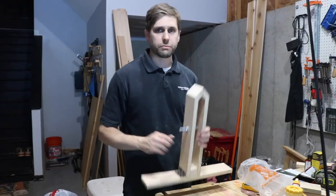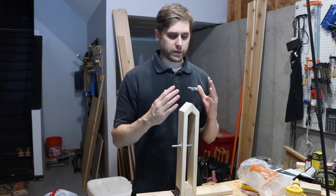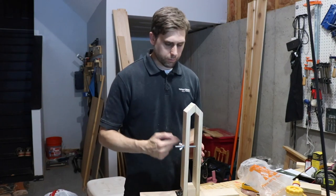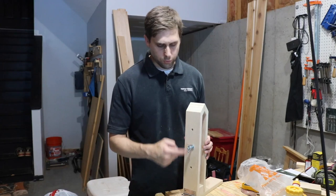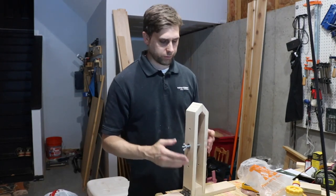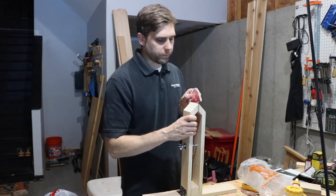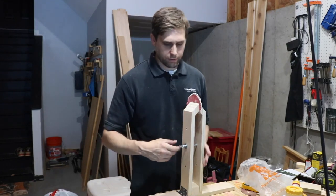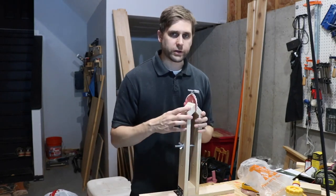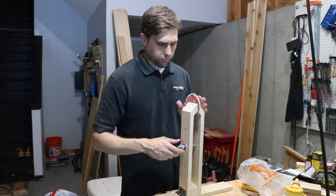This is the stitching pony. You basically sit on a chair with this under your legs so that you have your leather right here in a comfortable position to stitch. You can loosen it up — there are three different holes so that depending on the height of your work piece, you can adjust it to a different hole. You can open it up, put your work piece in there, tighten it down, and now you have basically an extra set of hands holding your work piece for you.